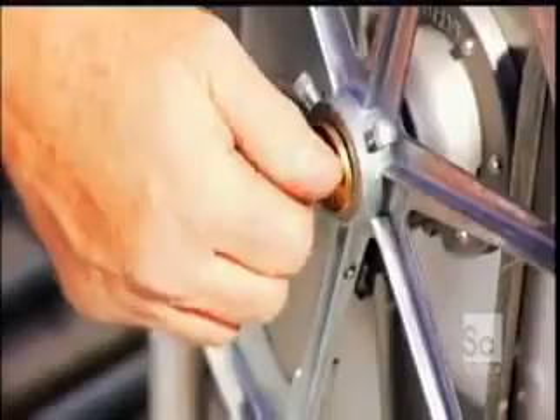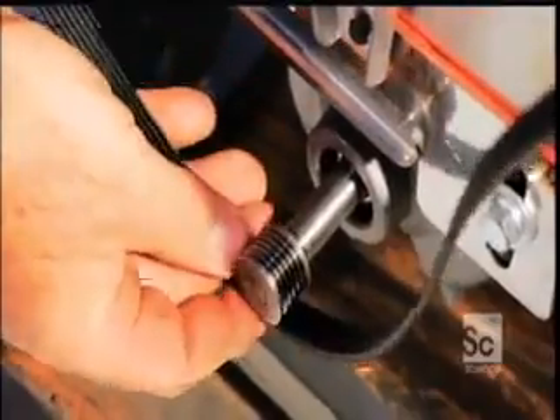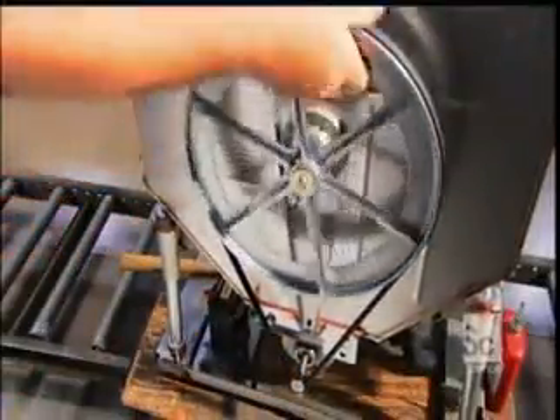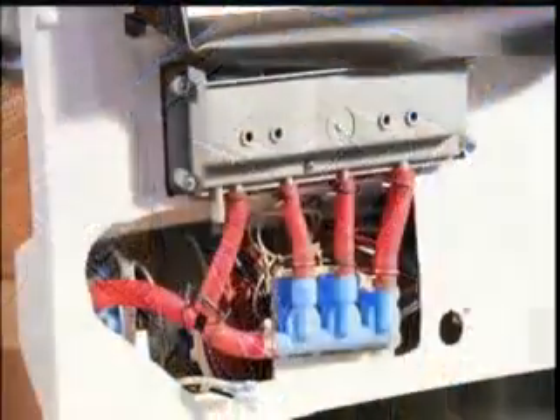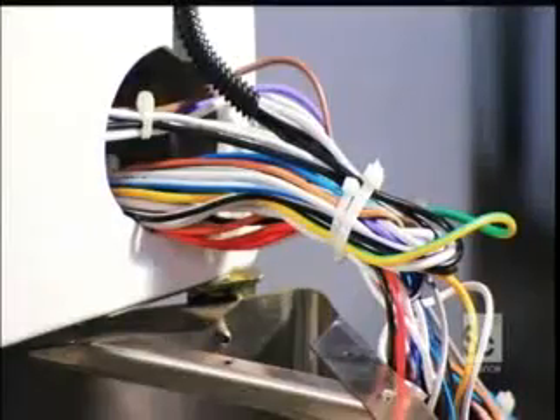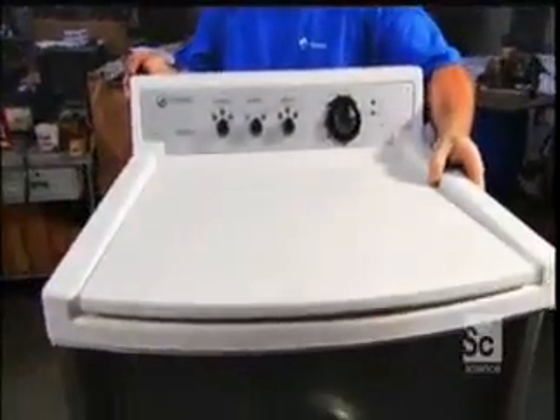Assemblers install the drive pulley onto the shaft that supports the inner tub. A drive belt connects the motor to the pulley, which rotates the shaft and the inner tub that it supports. Then they slide a stainless steel outer cabinet onto the base, covering the tubs.